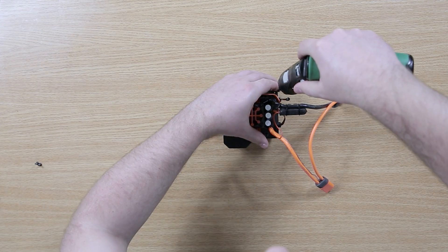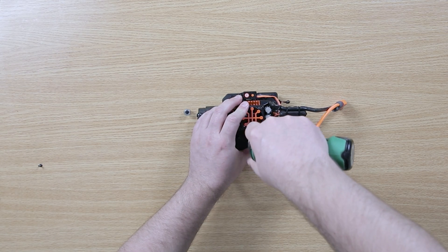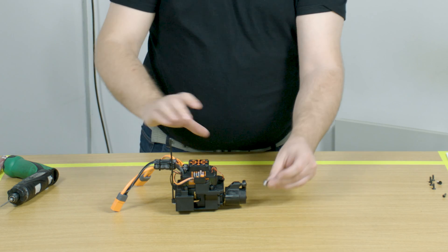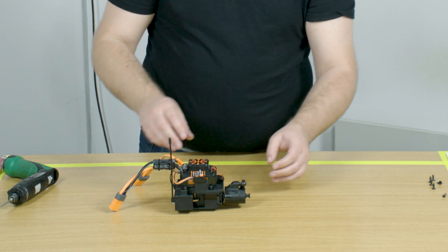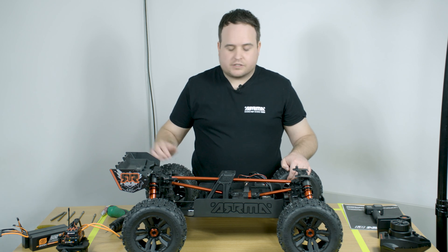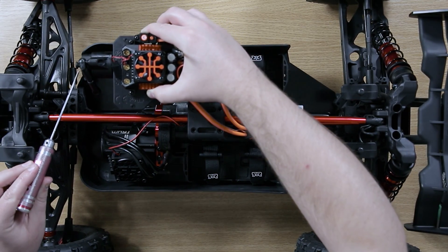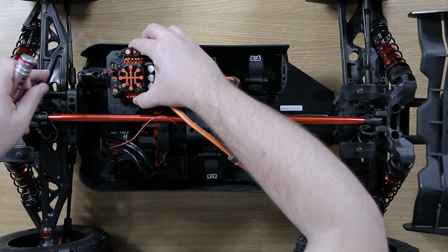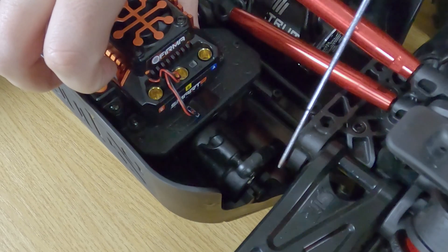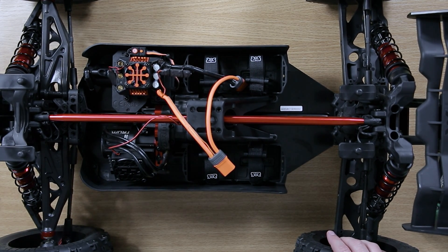You may find that the locator for the servo saver falls out at this stage, so when you've finished reinstalling the screws, just make sure that it is in place. When reinstalling the electronics module into the car, pay close attention to the way the servo saver keys into the side guard — you need to make sure the locator slides into the side guard, which is very important. Once the module is secured, reinstall the screws, the motor cables, and re-plug in the motor fan.